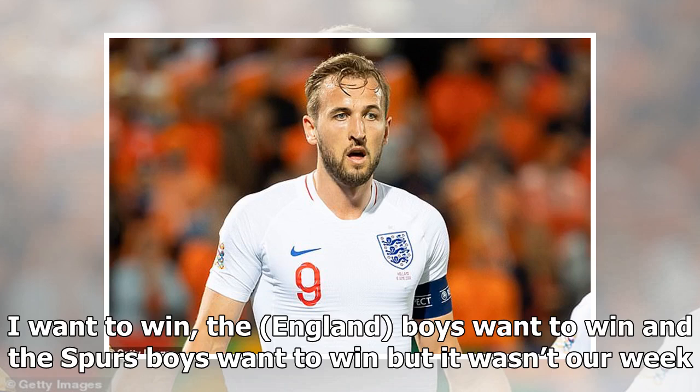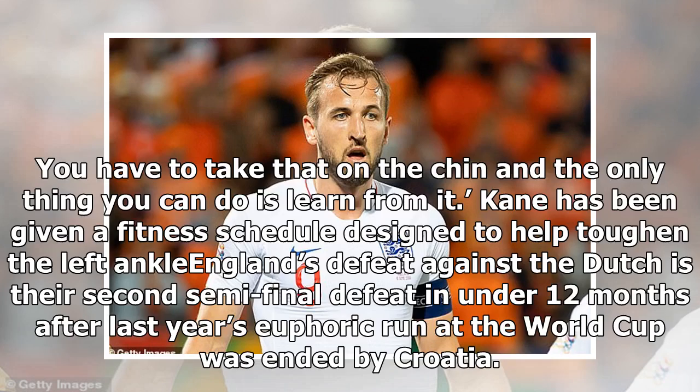I want to win, the England boys want to win and the Spurs boys want to win, but it wasn't our week. You have to take that on the chin — the only thing you can do is learn from it. Kane has been given a fitness schedule designed to help toughen the left ankle. England's defeat against the Dutch was their second semi-final defeat in under 12 months, after last year's euphoric run at the World Cup was ended by Croatia.